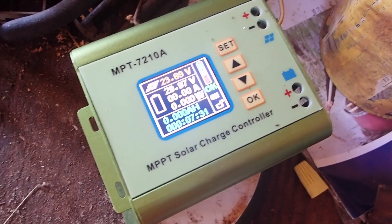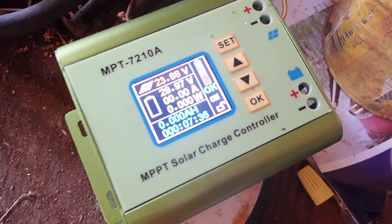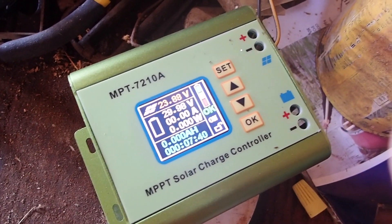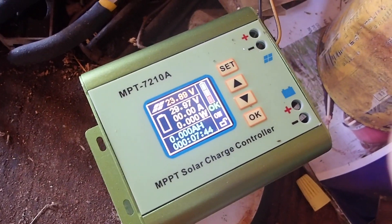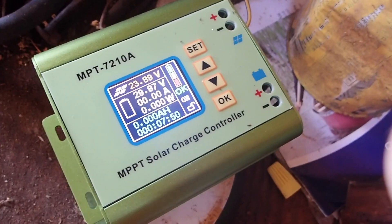This is the MPT-7210A MPPT solar charge controller. If you have a battery bank that's 24, 36, or 48 volts, this could be a great little unit for you. But it is very loud, and if you're running a 12-volt system, this is absolutely useless for you.